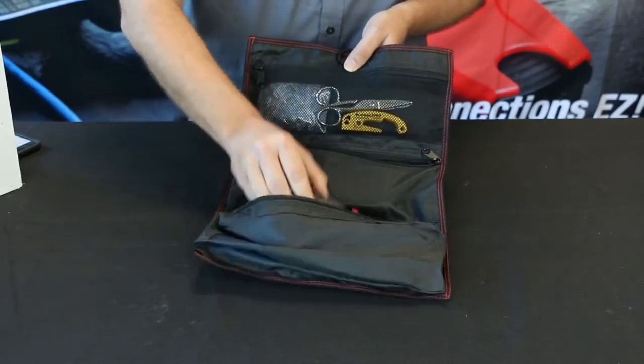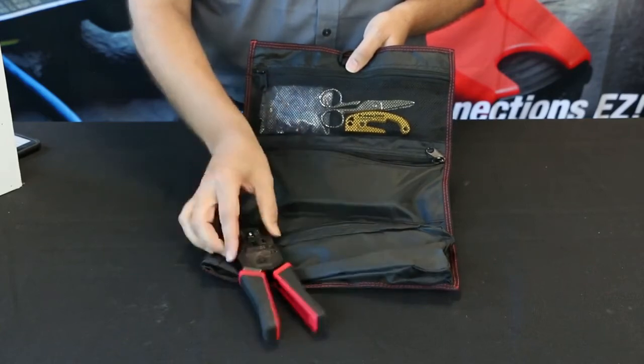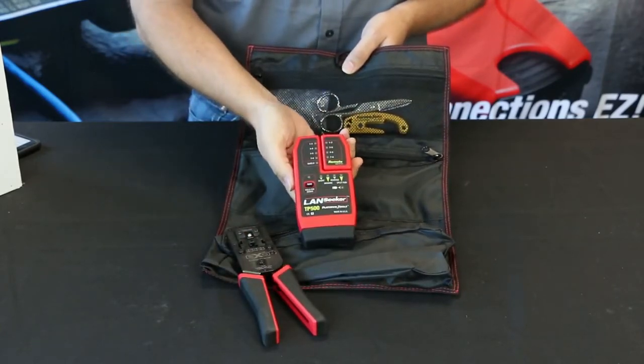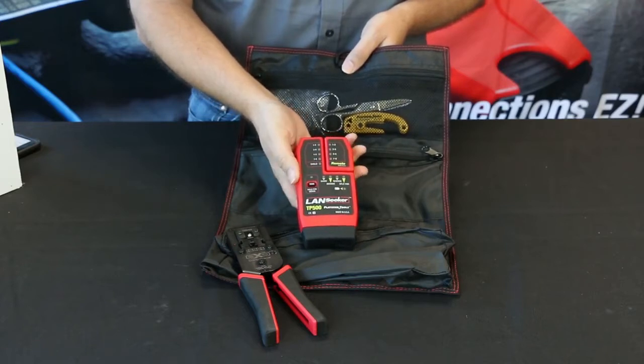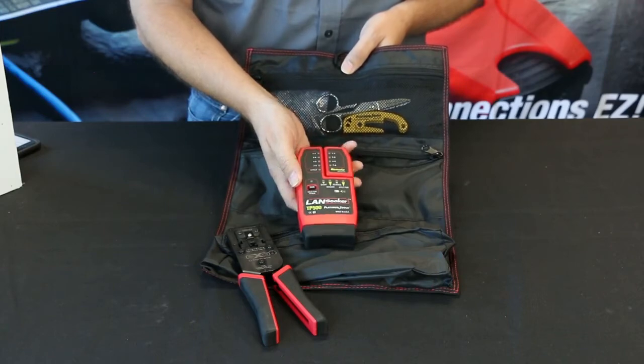This kit highlights the EXO crimp frame designed for the EZ-EX RJ45 connectors. It also has the Landseeker cable tester, great for testing all the cables that you terminate with your crimp tool.